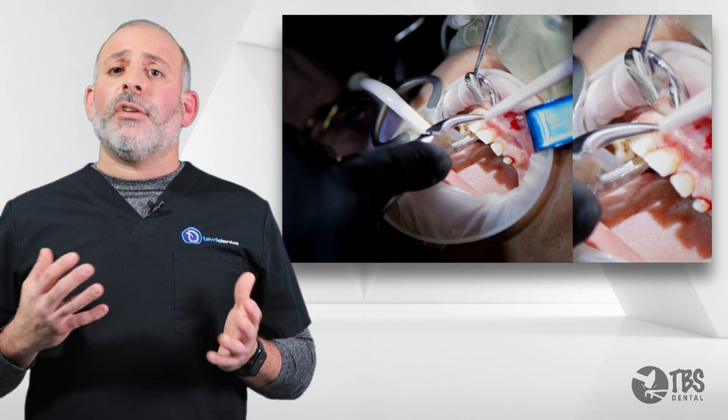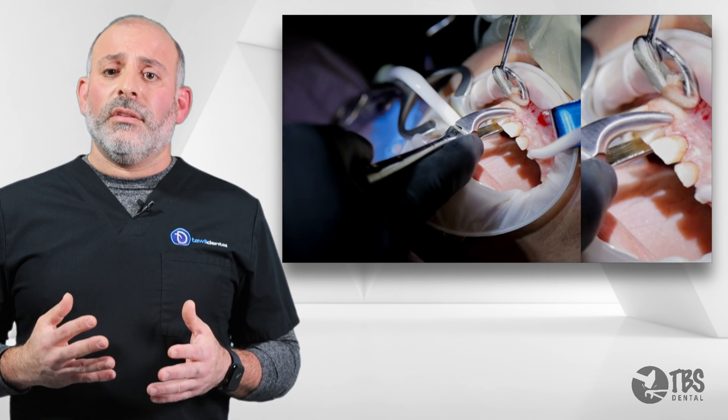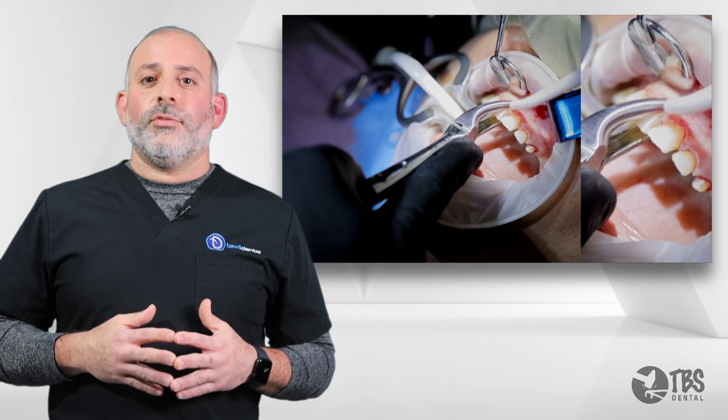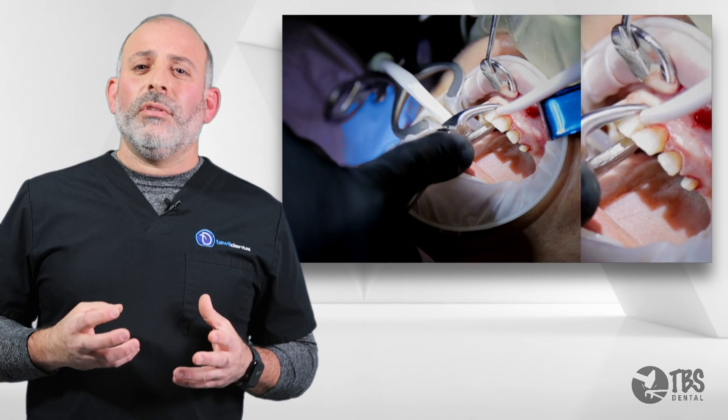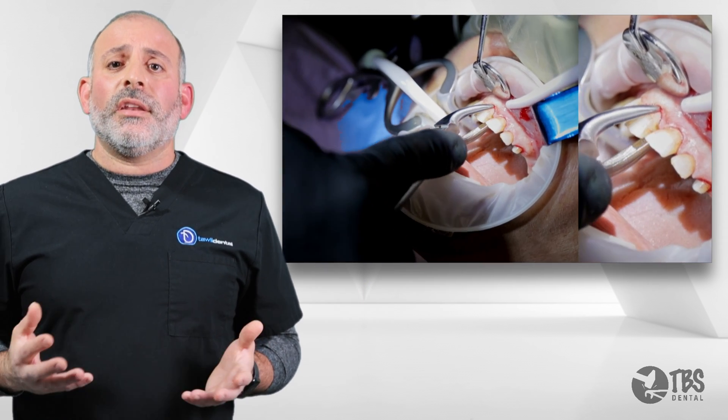And this is the key — this is not a race. We want to deliver the tooth with ease. Think elegance, think with ease. The tooth is not pulled out; it's pushed out of the socket itself. The goal is not to break a tooth, break the bone, or break the root just to get it out.